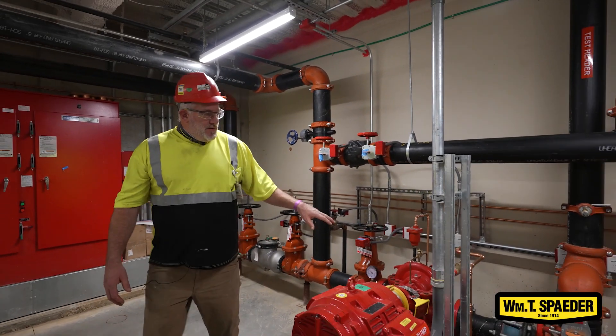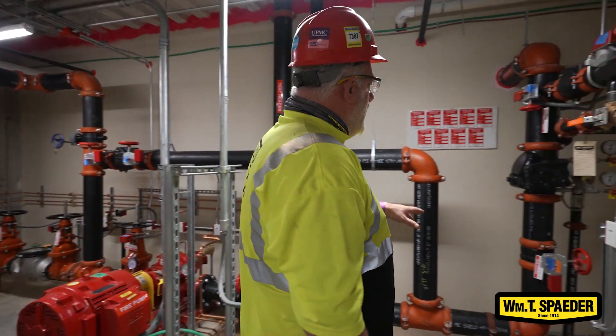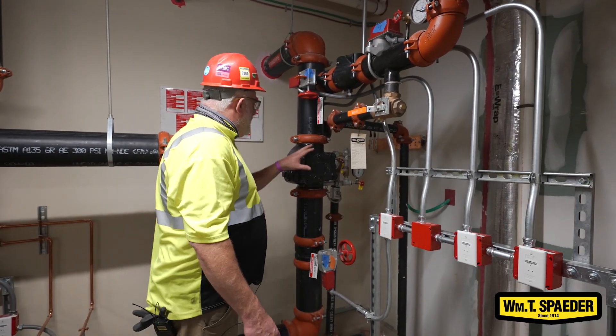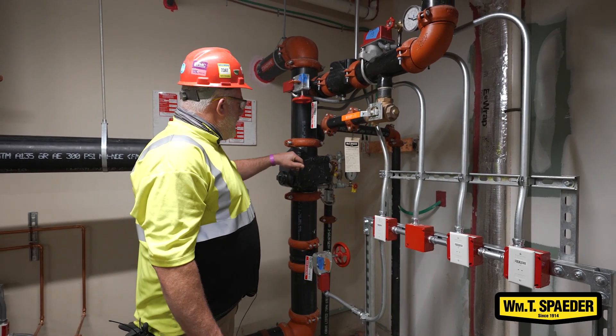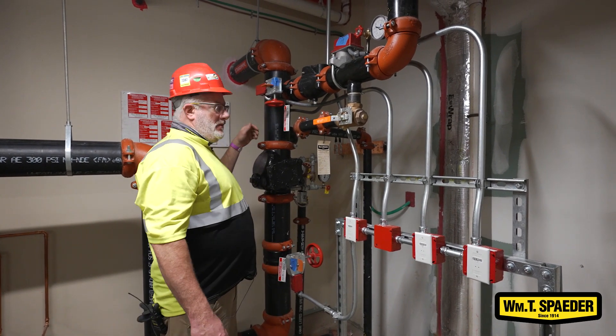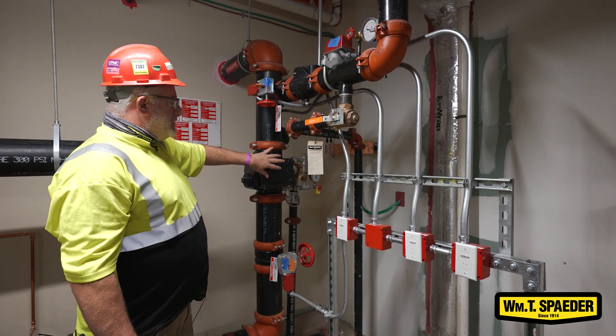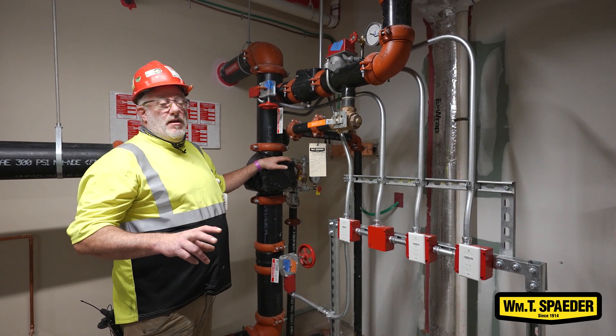Once the water leaves the pump into the system, we have an alarm valve. We have a shutoff valve, then we have an alarm valve that covers the entire building. It has a pressure switch on the back side — any time water is flowed, that will activate and tell you that there's a potential fire or an alarm.